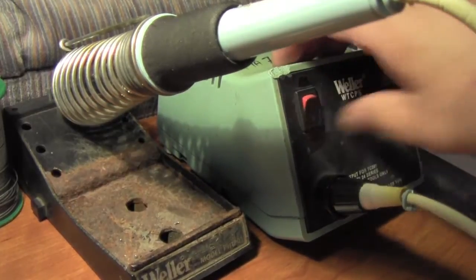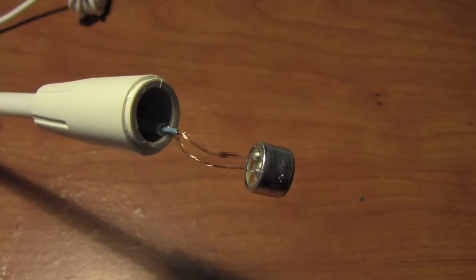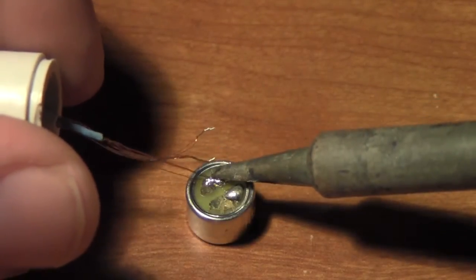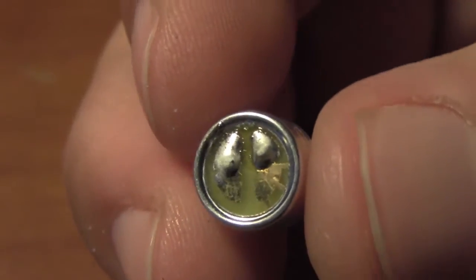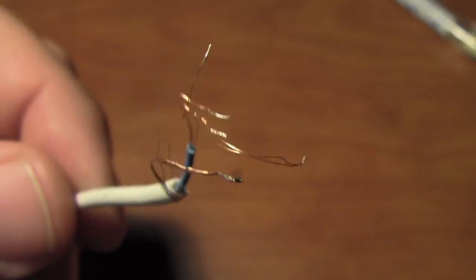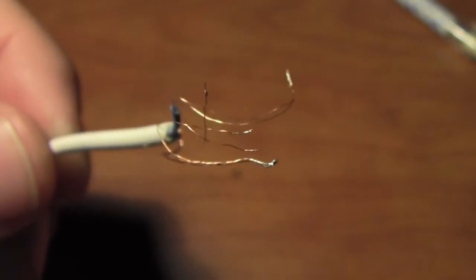First, fire up your soldering station and start getting it warmed up. Next, pop open the microphone housing and pull out the microphone. Grab your soldering iron and start removing the cables, taking special note of where the positive and negative terminals are. Take a close look and make sure there's no cross-contamination and that no solder is touching the outer metal housing.